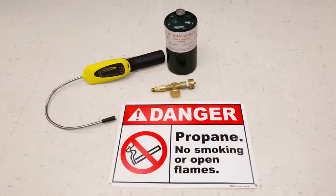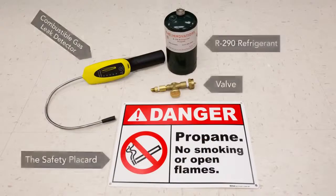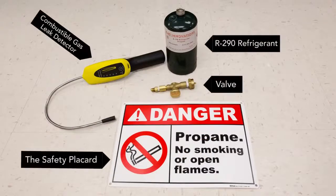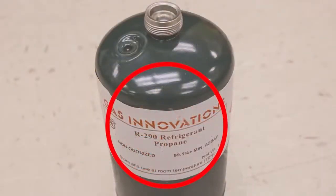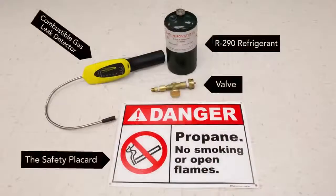Now let's focus on the additional specialized tools that will be required for R290 service. You will need a combustible gas leak detector, the safety placard, and a sign reading 'use only R290 refrigerant.' If you are using the one pound cylinder supplied by True, you will also need to use the specialized charging valve. True offers these parts individually or as part of several types of R290 repair kits. Please contact True's parts department for pricing and availability.